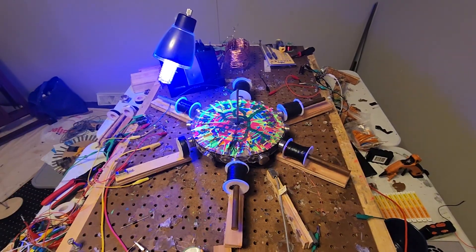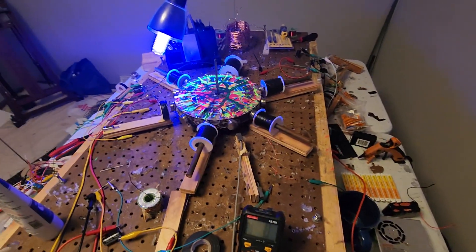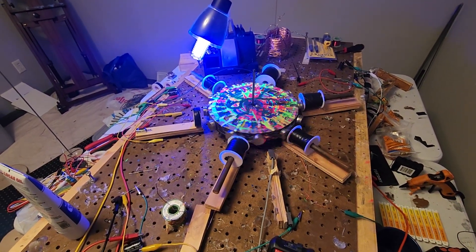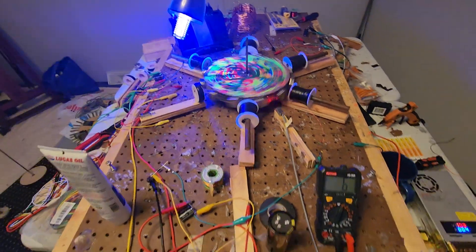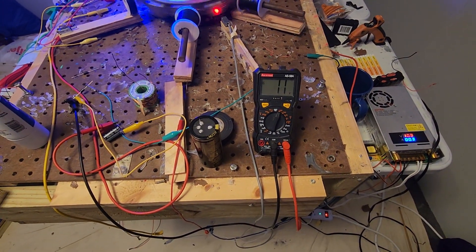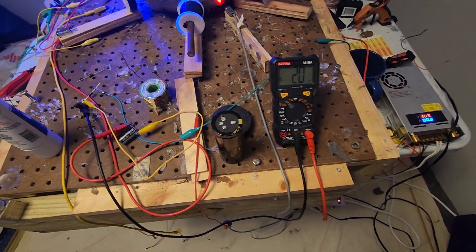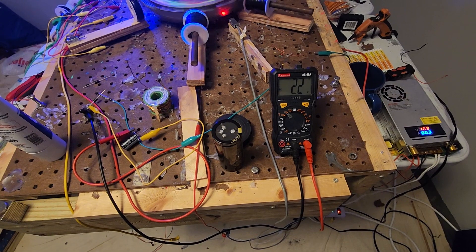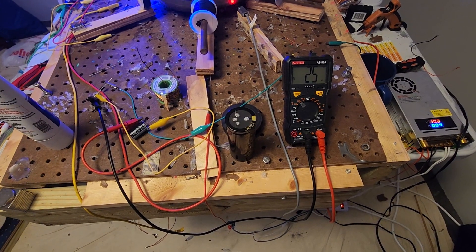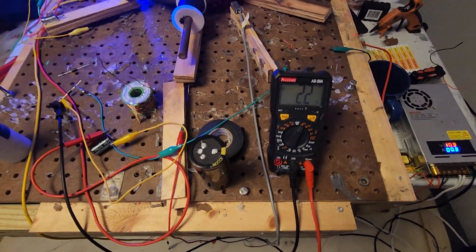All right, so we got the multimeter hooked up. I haven't run it yet but I've seen that it will give a reading. It's giving a DC voltage reading — and also AC voltage readings across the coils.